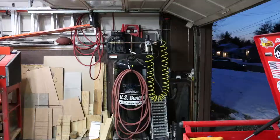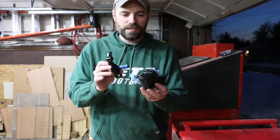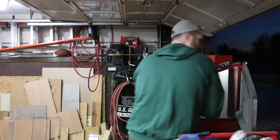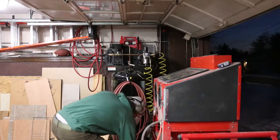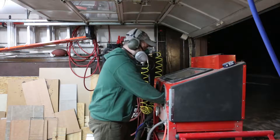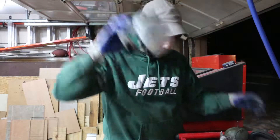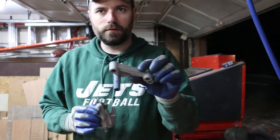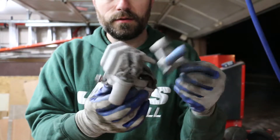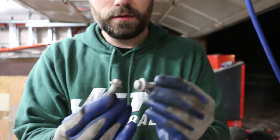Next thing I'm going to do is sandblasting. I taped off and masked off all the polished parts so they can't get messed up — and I've got to do the inside as well. Nice and sandblasted. No paint on there — perfect. Even the screws and bolts came out fine.